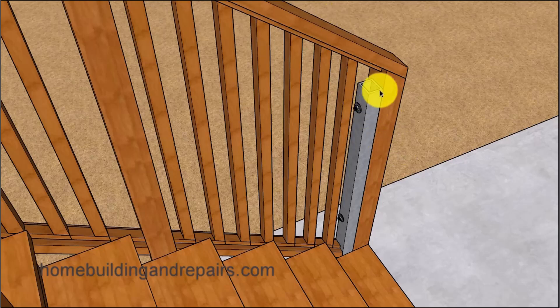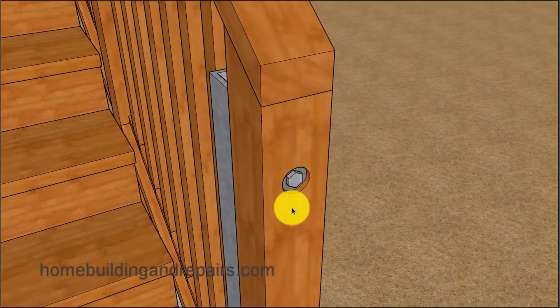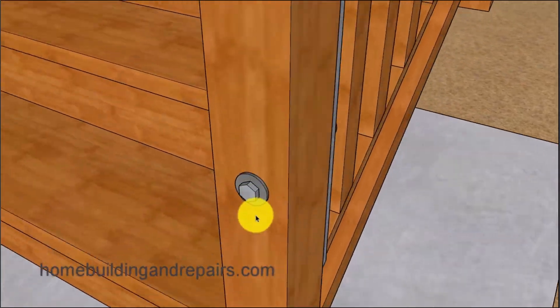We have our metal pole, and in this example I took the pole and shoved it all the way over to the edge of the post so that I could nail the bottom angled railing. Otherwise I would have had a problem connecting the bottom board to the bottom of the post. Another thing you can do is countersink your bolts if you don't want them sticking out like we have here.